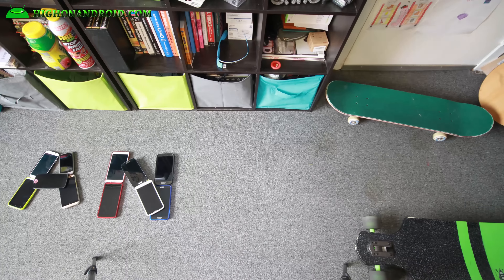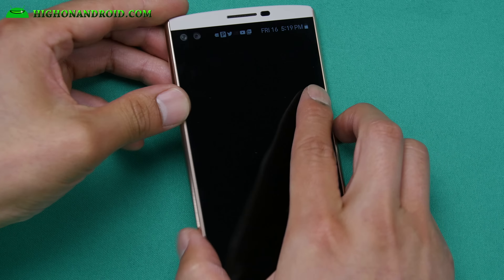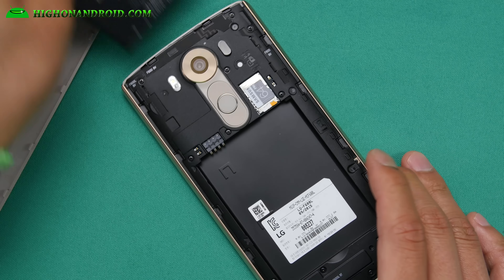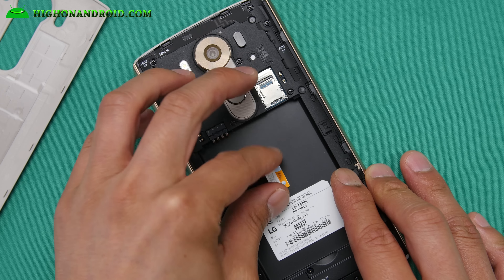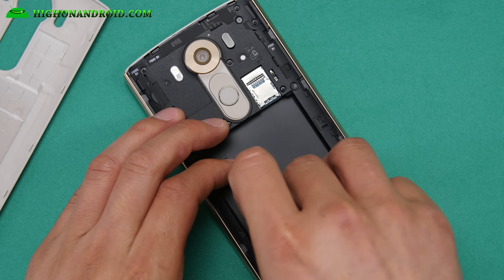Hi guys, I know a lot of you requested this video to disassemble the LG V10, so let's go ahead and do this. The first thing you're gonna do is obviously take off the back cover, take the battery out, take the micro SD card out. You can probably leave it in, but we'll take it out just as a security measure.